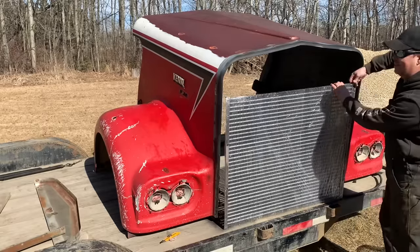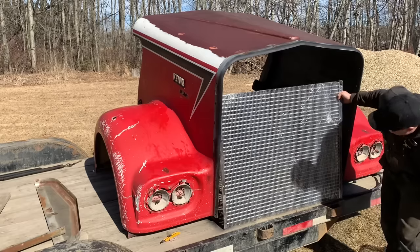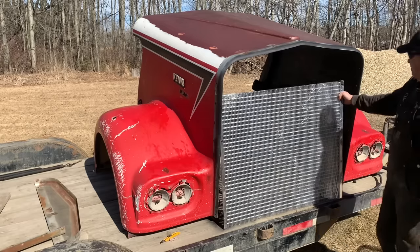It looks like it got bent a little — I have to bend these back. We can fix that. That is going to look sharp. All right, let's start putting this hood together.